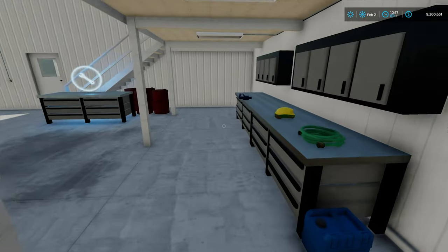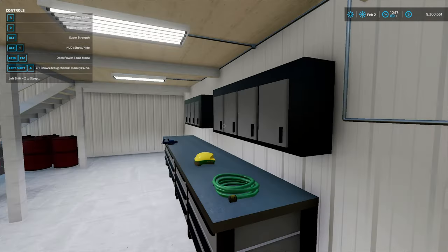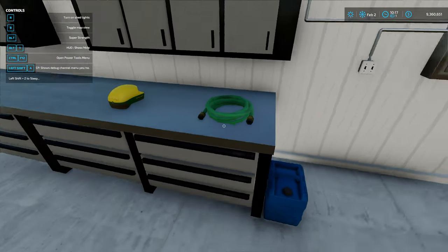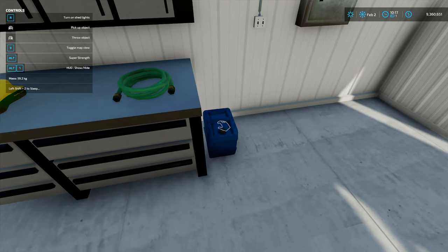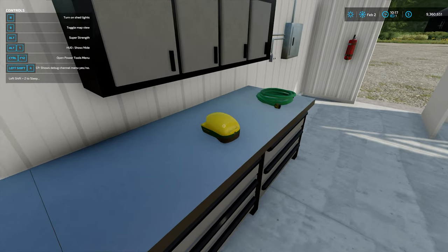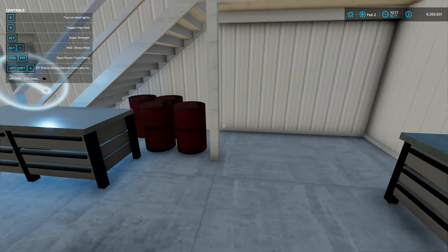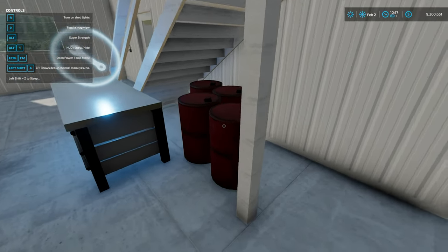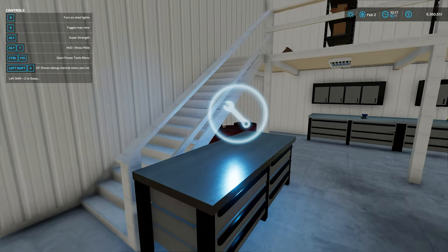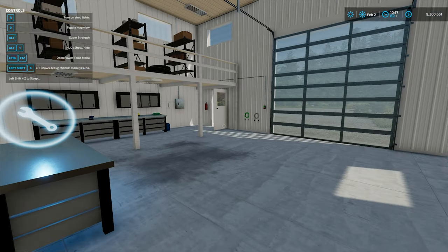If we go inside, we've got light switches here - we need to press the R button to trigger those. We've got things like a gas canister, a hose, a John Deere GPS receiver, some nice tool benches, barrels, and we have a workshop trigger there as well which we will test in a little minute.